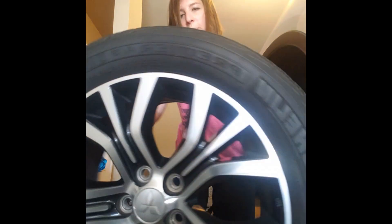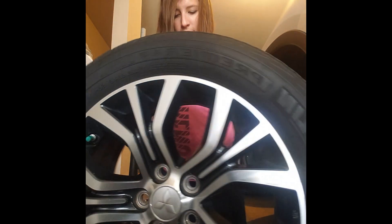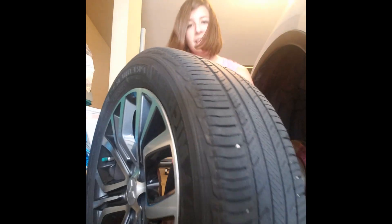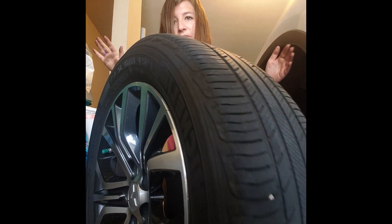So, to balance the tires at home — oh my god, it's so easy. Just stand it up, make sure it's not on anything, and — balanced! It's so balanced. It's not tipping over. Balanced!